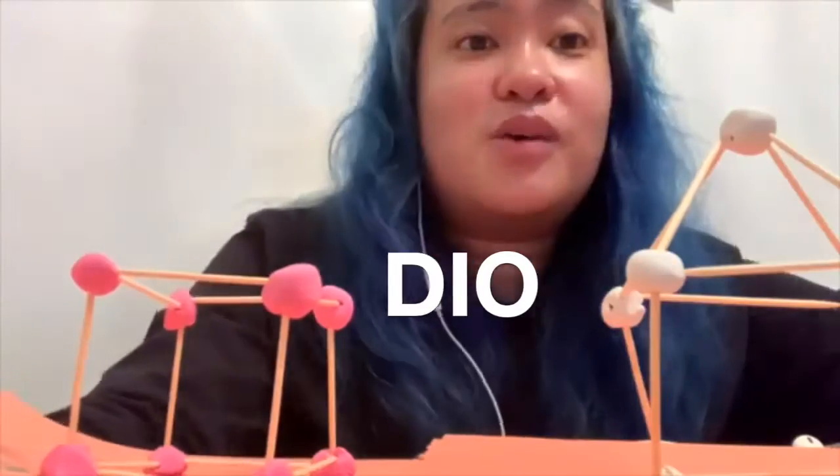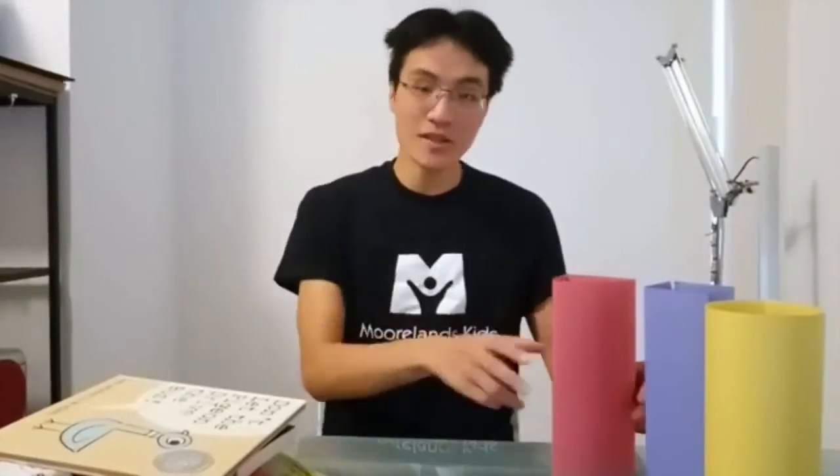I'm going to try to disguise myself as a ladybug. Lead on, lead on, lead on, because we're more than skids. Lead on, lead on, and we know where we're going.